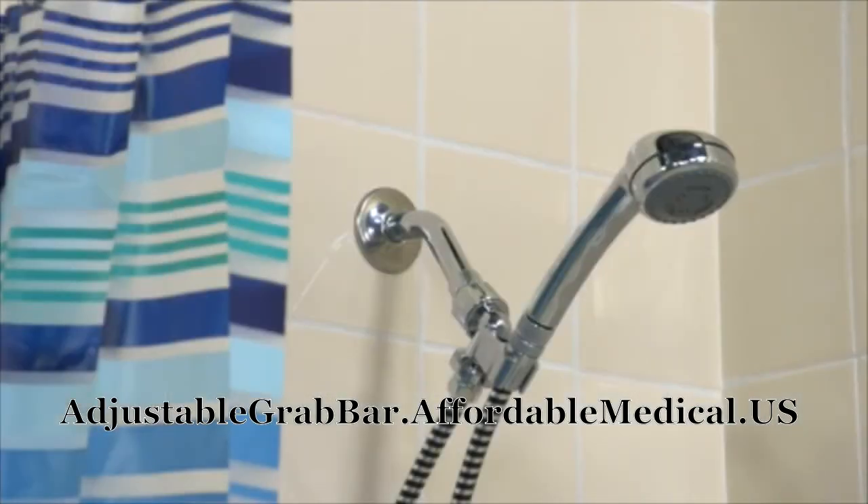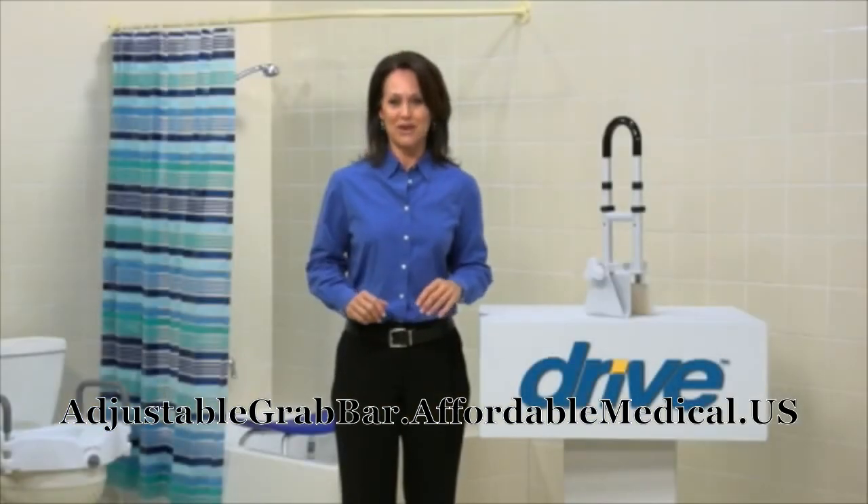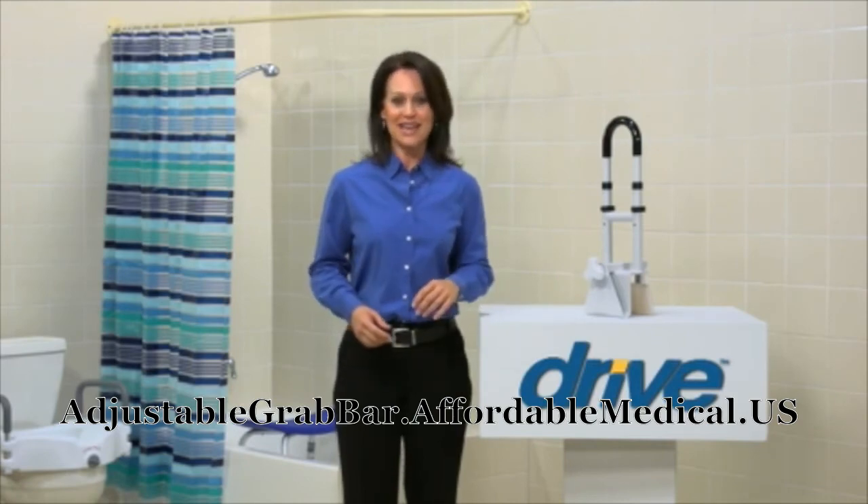You may want to consider the use of a shower chair, shower sprayer, and bath mat for additional safety in the bathroom. You can always count on Drive Medical to bring you convenient and innovative lifestyle solutions, now and for the road ahead.